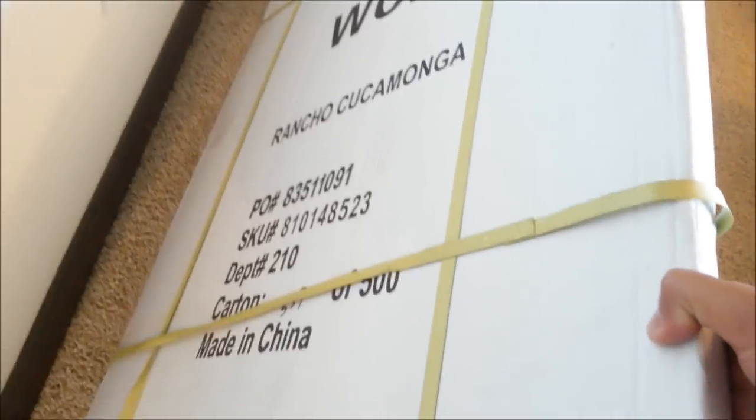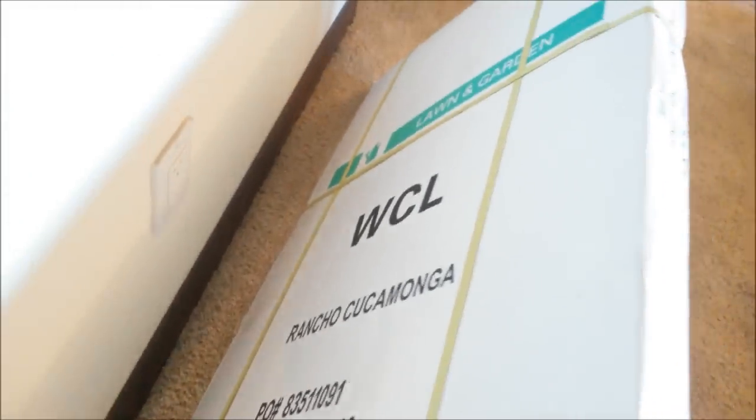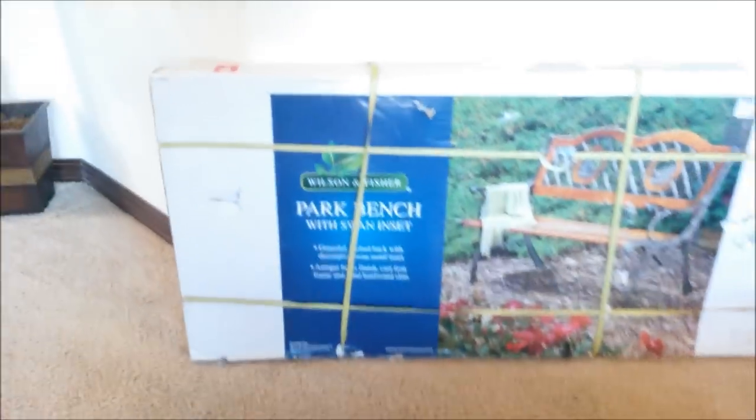Obviously, assembly required. This will be what it looks like when it's done. Let's take a look at the back — and, of course, made in China. Let's unbox it and see what's inside this box.